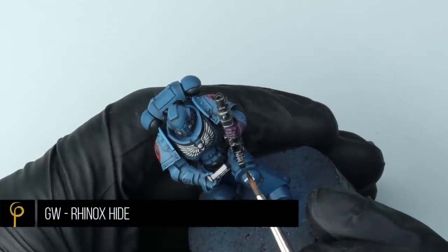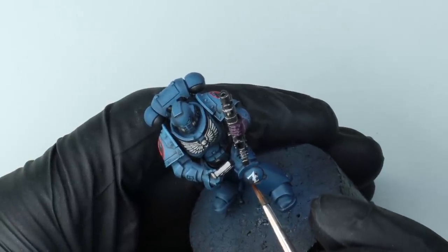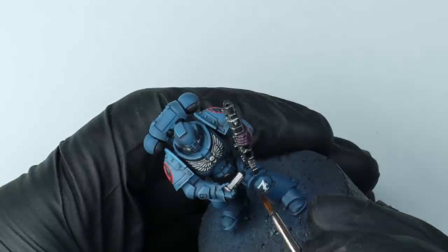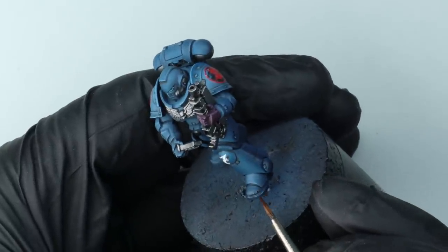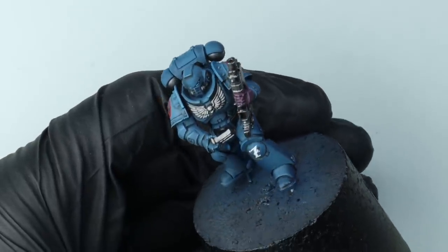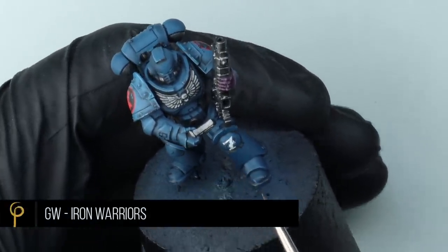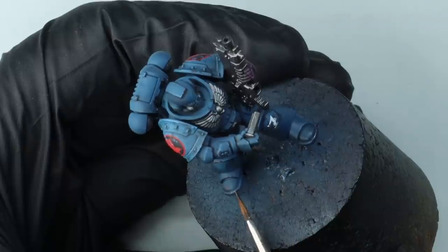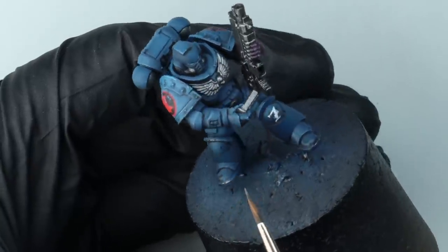Whilst I've got the Rhinox Hide out I'm going to do a little bit of chipping on this guy. Rather than use a sponge I'm actually going to paint the chips on — I don't want too many. The enamel wash has already given us a nice grimy look. So just on the areas that get the most damage: leading edges, lower down the model, shoulder pads. On the odd edge I'll use Iron Warriors — a silver — keeping the paint count down so you're not reaching for different pots.